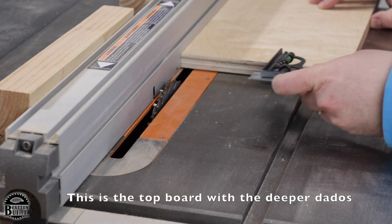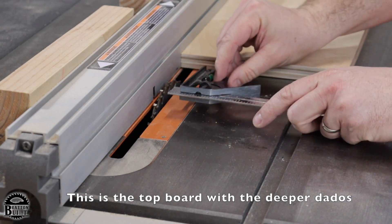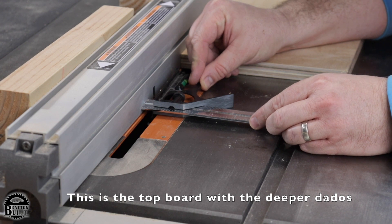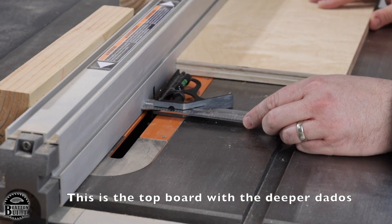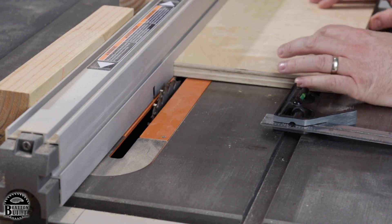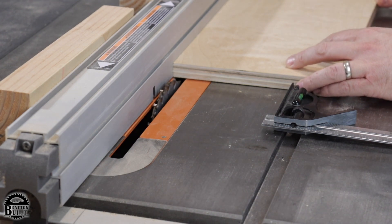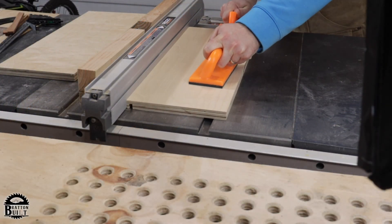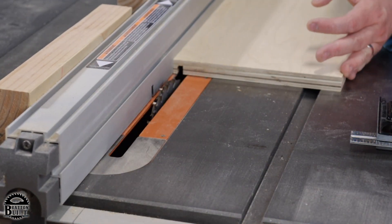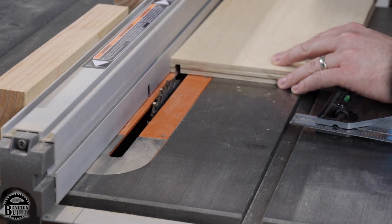To make the first cut, the blade height is going to be 7/16ths. If you take the board from the outside and put it up against the fence, that offset is also 7/16ths — which is going to be perfect, because that will leave about a quarter-inch gap on the other side of the saw blades. Enough material in there to make it solid. Now I'm going to adjust the height to one inch for the second cut.